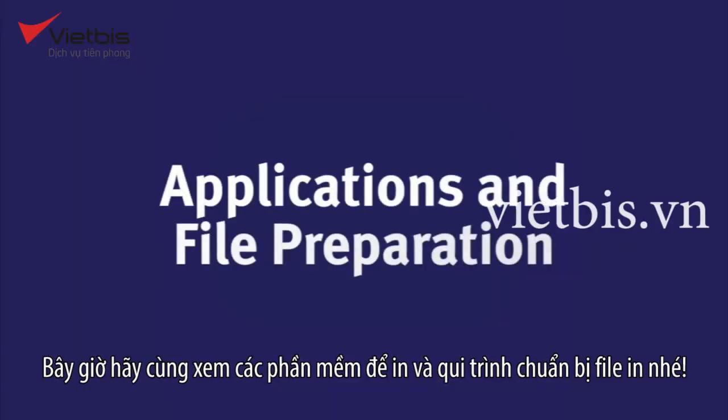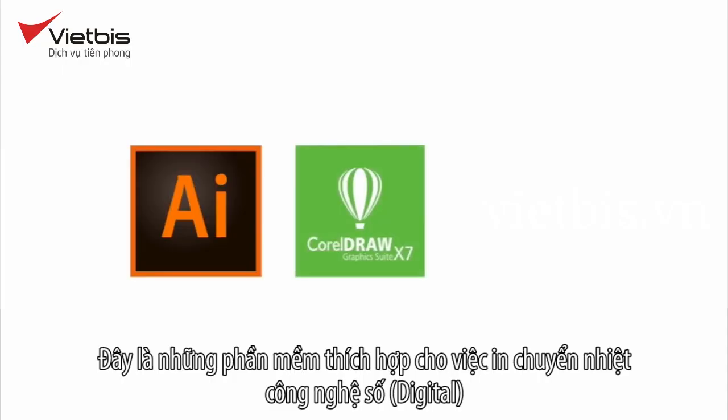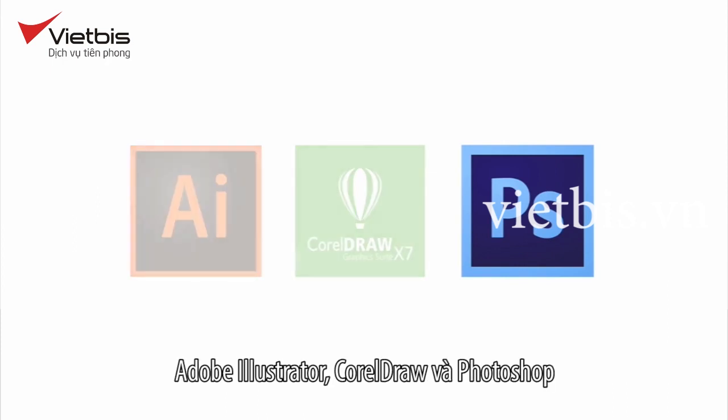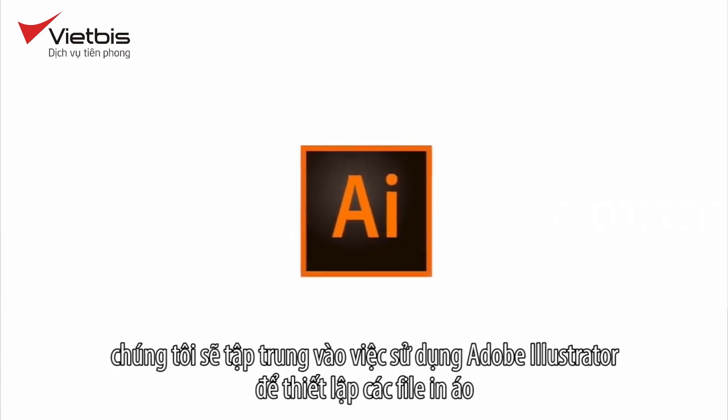Now let's take a look at applications and the file preparation process. These are the applications that work well when creating digital transfers: Adobe Illustrator, CorelDRAW, and Photoshop. However, Photoshop files that contain transparent backgrounds will require a RIP for them to print correctly. We'll focus on using Adobe Illustrator to set up shirt files.